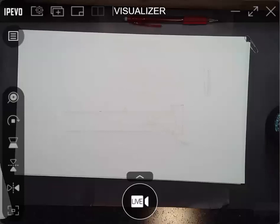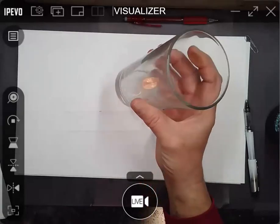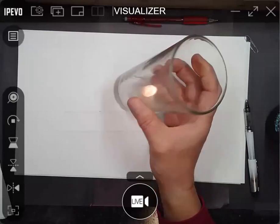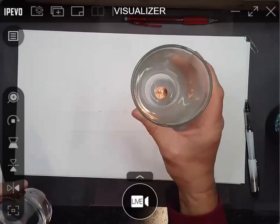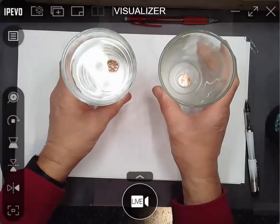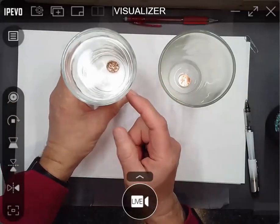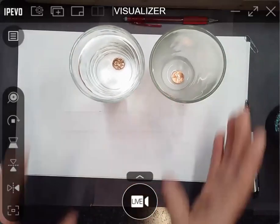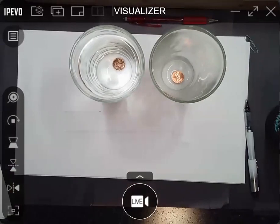I want to start today with a demonstration that works better if you tried it at home. What I have are two glasses with pennies in the bottom — pretty much identical glasses. But one of them I filled with water, and I want to tip this on its side to show you, because I would have dumped out all the water.